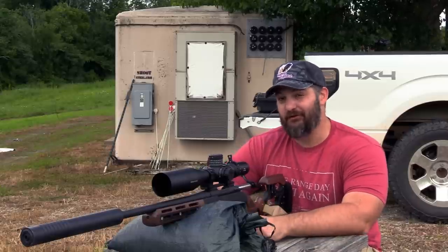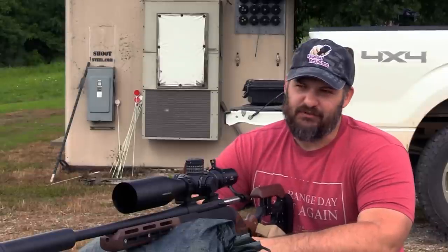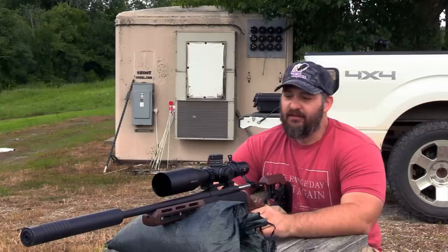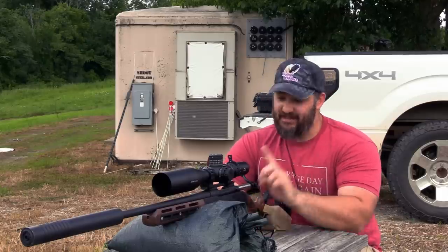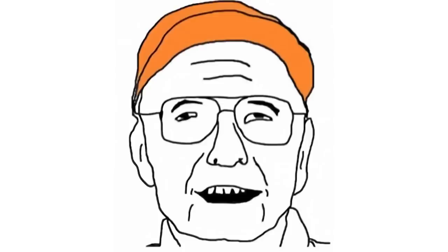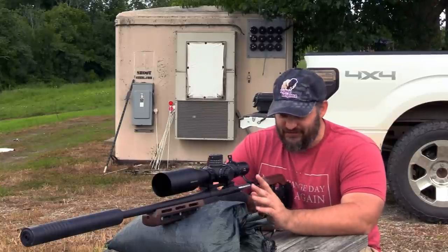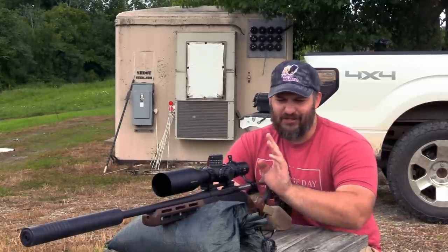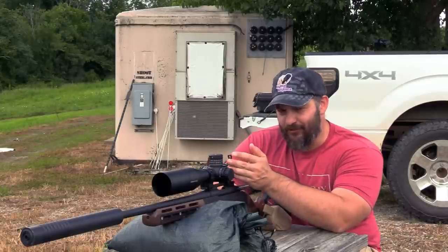If you have been doing the 2A thing long enough, and you hang out with people, then you've heard this one before: 'That scope is not zeroed for my eye.' Somebody shows up, maybe they got a prescription, maybe they don't, but in some way, shape, or form, that thing with their eye changes the way the information is relayed from the scope.